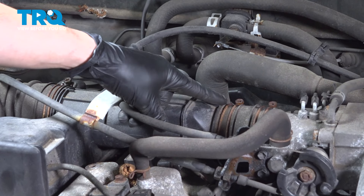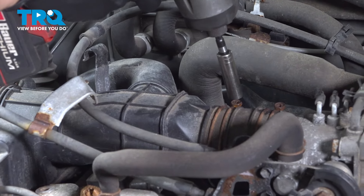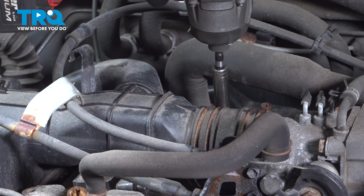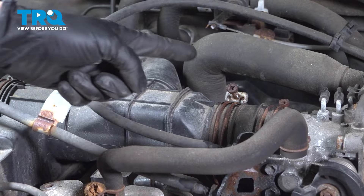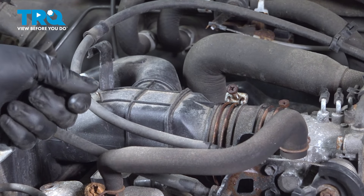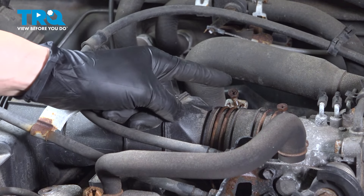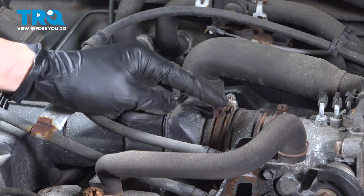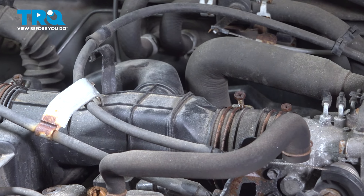Use a 10-millimeter socket and loosen up this clamp over here. Be careful because these a lot of times will seize up. So if you're not able to loosen it up easily, spray some rust penetrant on it and work it back and forth. I don't recommend using a Phillips head even though it does have a cutout for it, because that usually strips. These often rust and seize up, and if you break it, you're going to have to replace it — they do break easily.